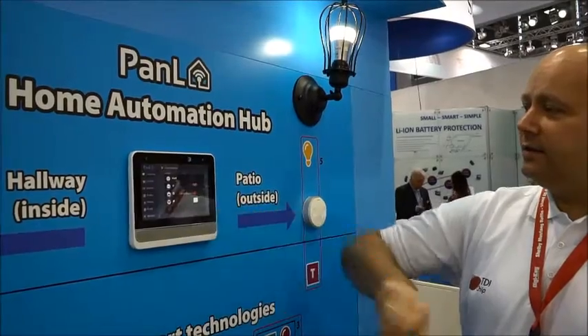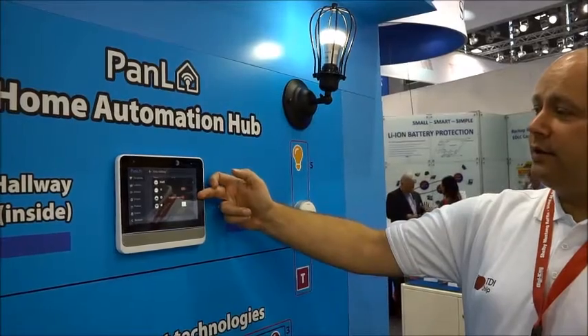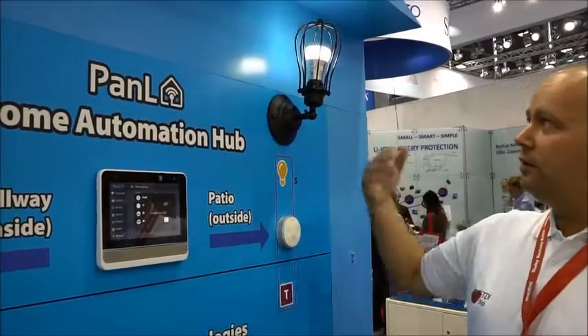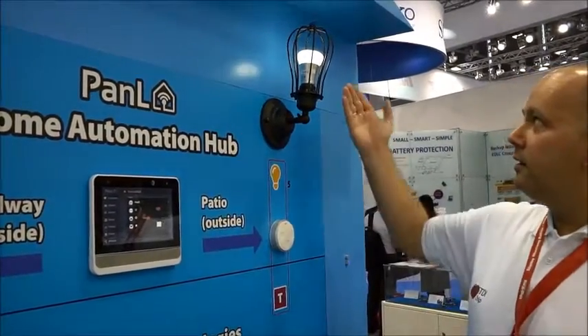When we select the light itself, you can see we have control for selecting the colour, the brightness, and the power. I start with the power — you can see the light goes off. I switch it on, it comes back on, and I can adjust the brightness.